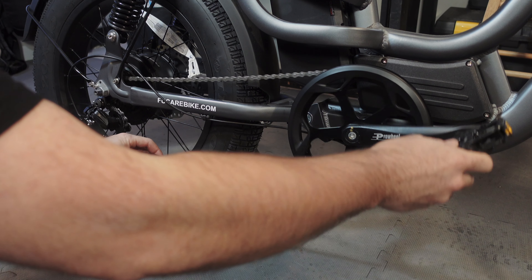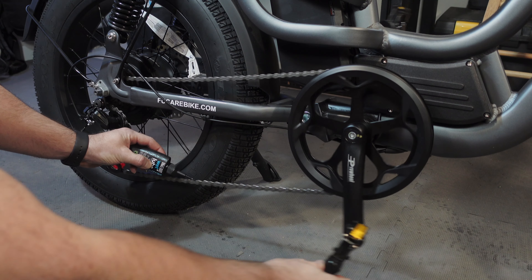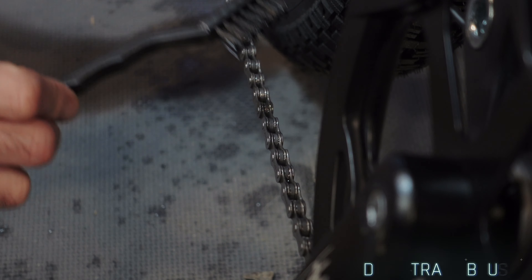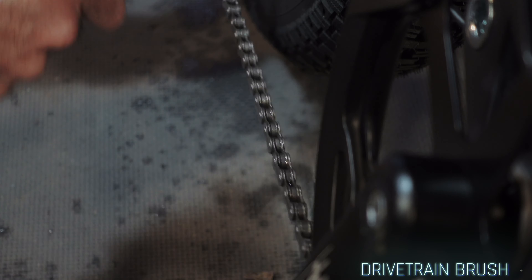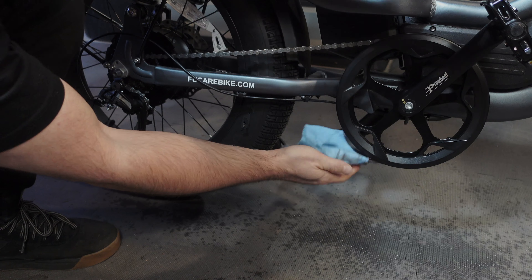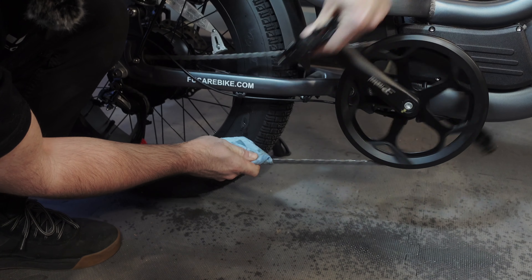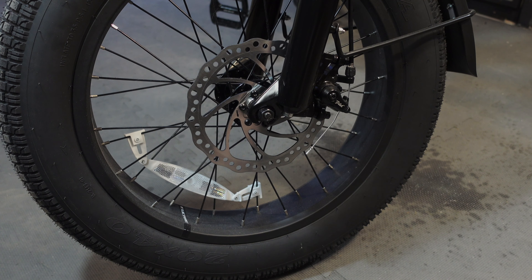Apply the chain lube lightly to the rollers of the chain under the rear fork. Rotate the crank counterclockwise and ensure all rollers have been lubricated. You can use a chain maintenance brush or your hand to evenly spread the chain lube all over the surface of the chain. Use a dry cloth to wipe off all the excess chain lube, ensuring an even application. Avoid getting any chain lube on your discs — if you do by accident, wash it off with non-corrosive oil cleaner and then clean water.